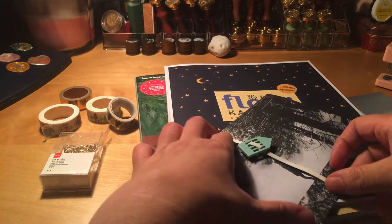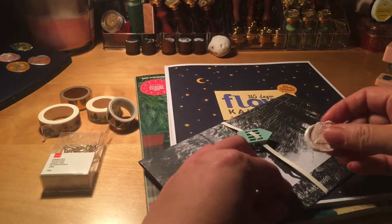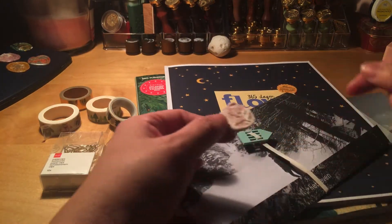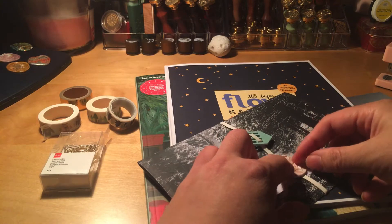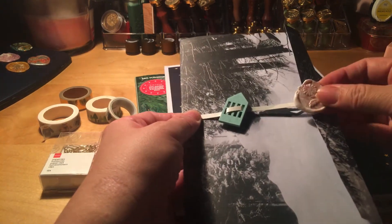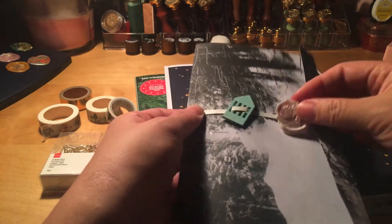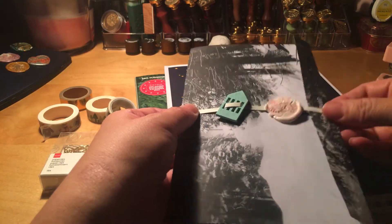If you want, you can even put a wax seal on it, but I'm not going to melt it down — just imagine it's a wax seal. So you can do it without the wax seal or with one, and imagine it's a finished product like this.